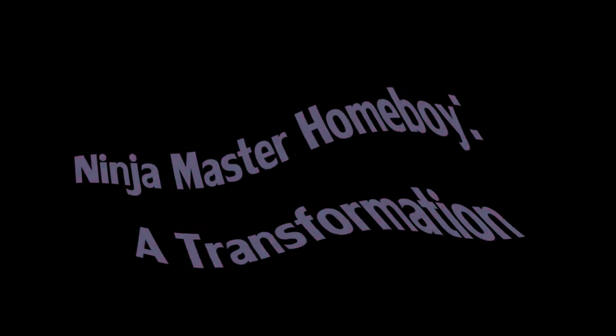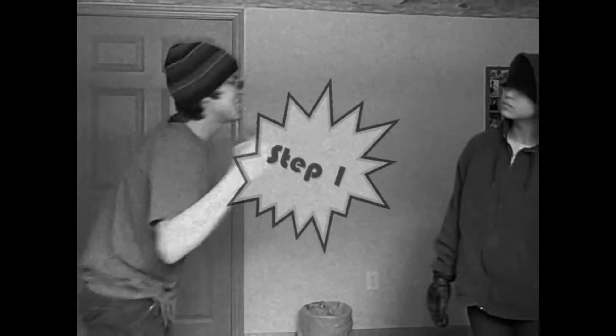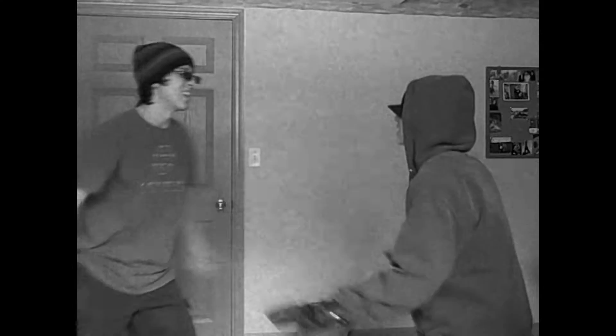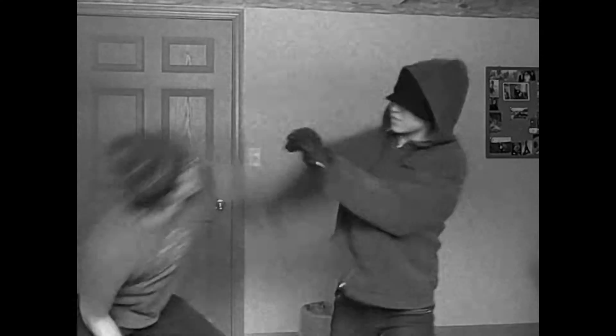What up, what up, homeboy? It's Ninja Master Homeboy. Today I will teach you guys how to kick some serious ass on the streets. I anticipate the counter-attacks of your opponents, like so. That's just a move I call the Irreversal.